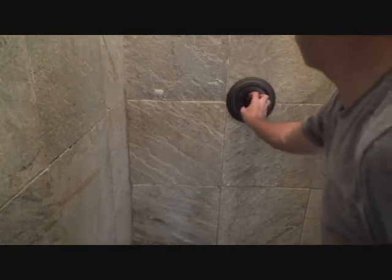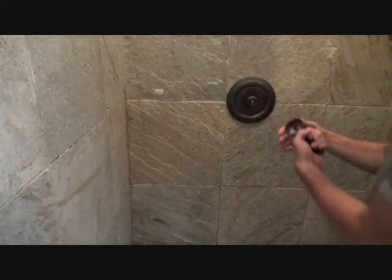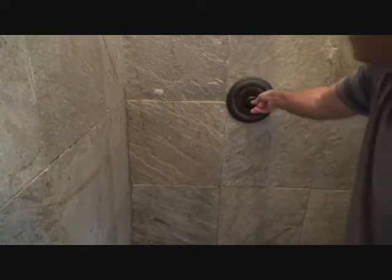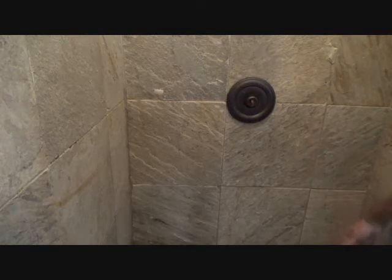See, it's still dripping. I don't have to pull the whole handle off like I thought. I thought this was hitting on the back side but it's not — it's not shutting off all the way. It's pushed down tight and it's still dripping. Damn.